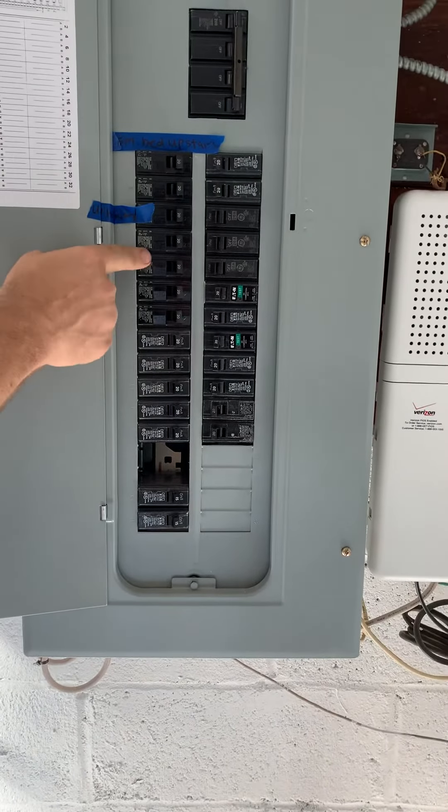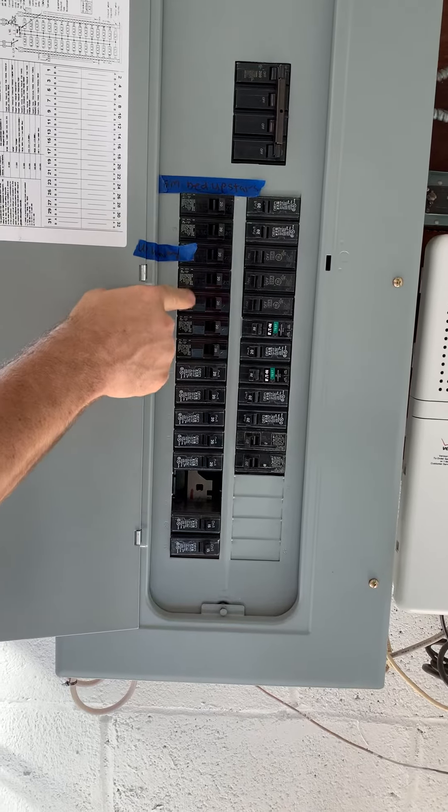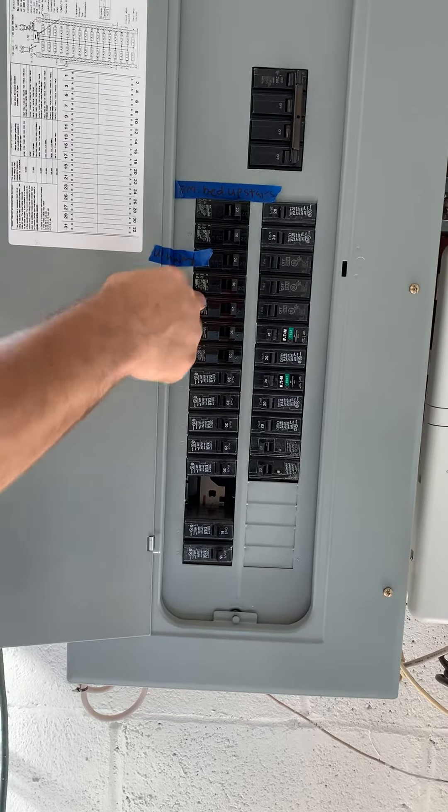A lot of these are on 20 amp breakers, but they're 15 amp wire, so you've got to fuse it down to 15. You can't keep them on 20s.